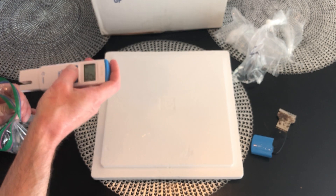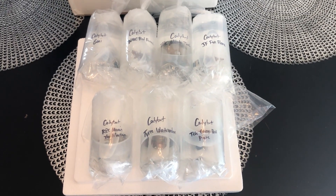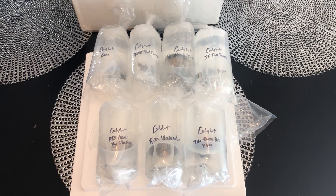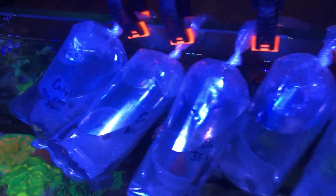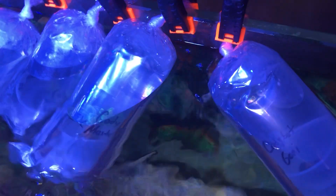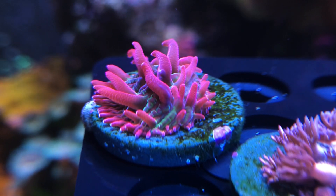Considering the bags have been out in my 73-degree house for about 30 minutes due to me shooting the unboxing video, 74.8 is a great result. Time to float the bags and acclimate the temperature — I normally let mine float for 30 to 45 minutes, but if I'm being honest I sometimes get distracted and leave them for a couple hours. Definitely not forgetting about these beauties though — time to put them in the tank.